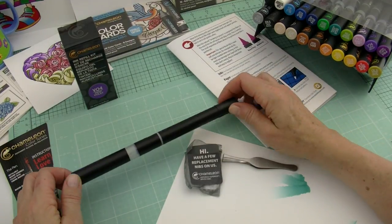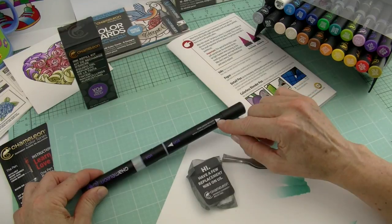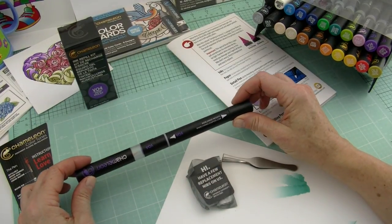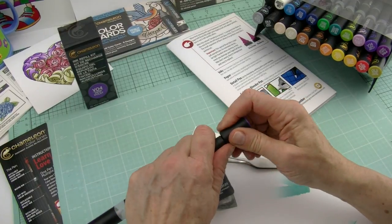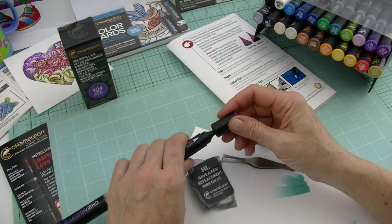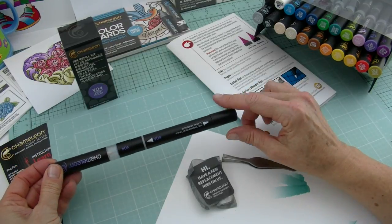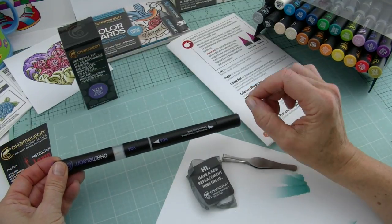Every one of these nibs are replaceable, so you can replace the bullet nib, the brush nib, and the mixing chamber nib. The bullet nib is pretty durable — I'll show you how to replace that, but I doubt you're really going to have to replace it very often. This is the workhorse you're going to use for very rough surfaces.